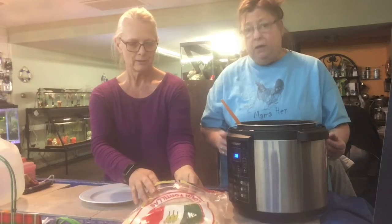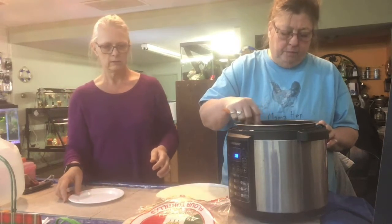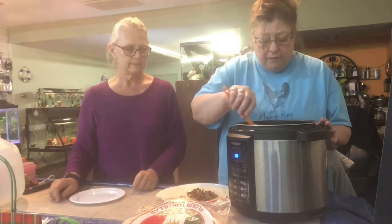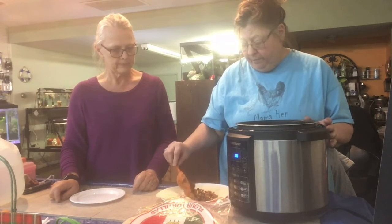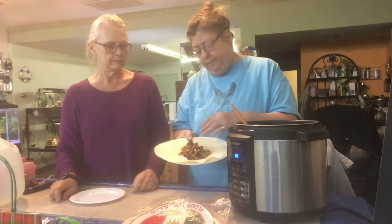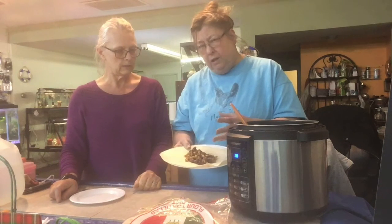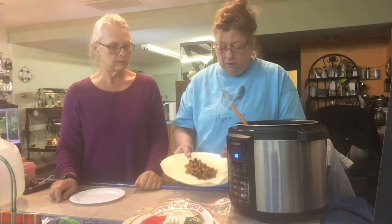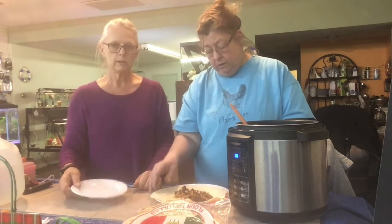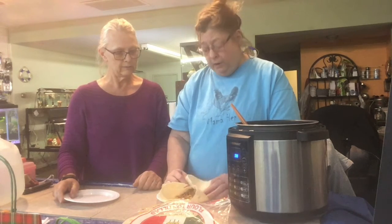We're making our lunch — we made this from a box that we get from Ruby's Pantry. A lot of people probably don't know what to do with the stuff in the boxes, and we're gonna do a series on what you can do with the box. This is one of the things we got that had a mixture of vegetables — it's actually got cilantro, so it's very Mexican in flavor. She can't eat the burrito shells, but I can, so I'm gonna make a burrito out of it.